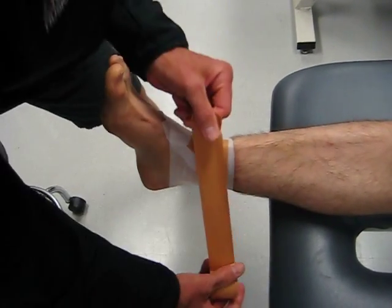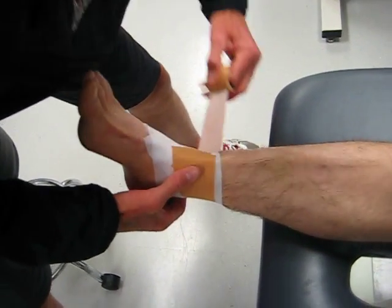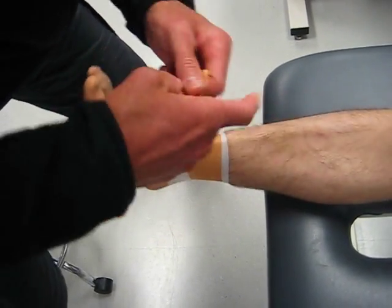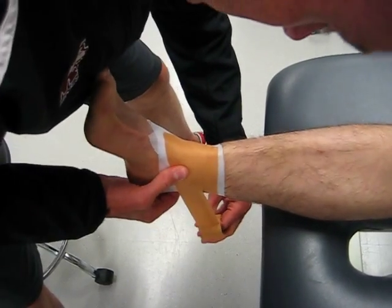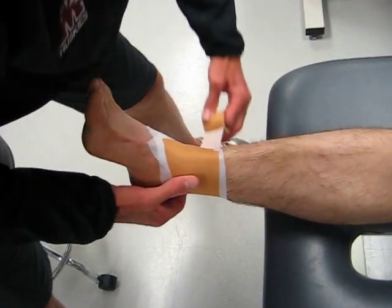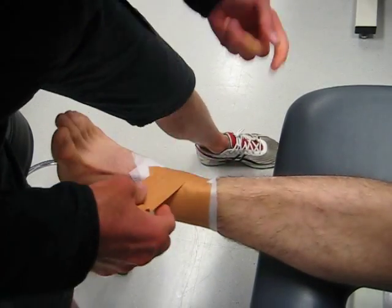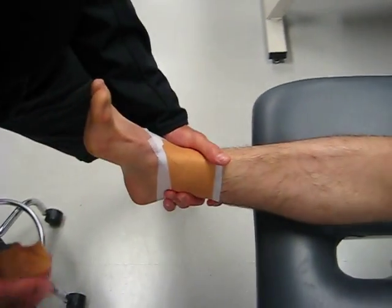So that when he starts walking around, he's not driving his calcaneus up into his talus and separating the tib and fib joint further apart. You'll see I'm starting on the top of the foot, going around the medial side, light around the Achilles, and I'm pulling the fibula anterior and medial to hold that joint together.